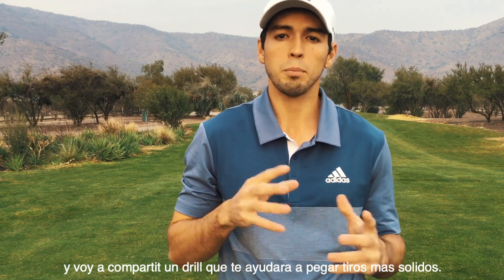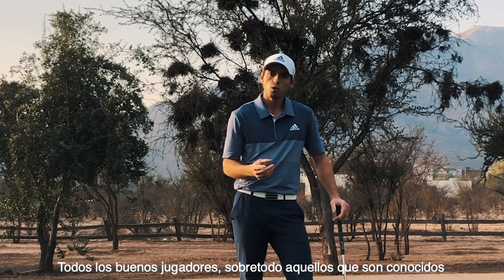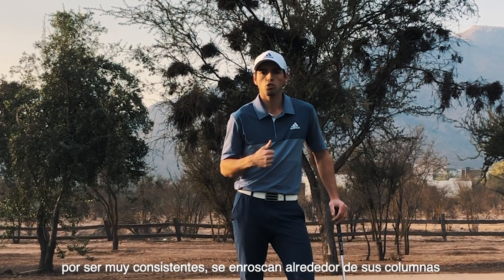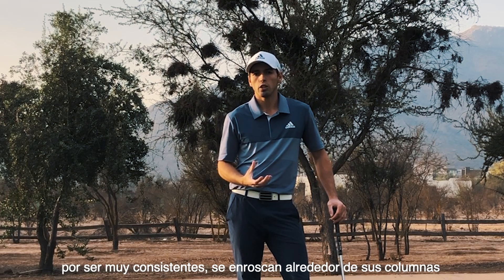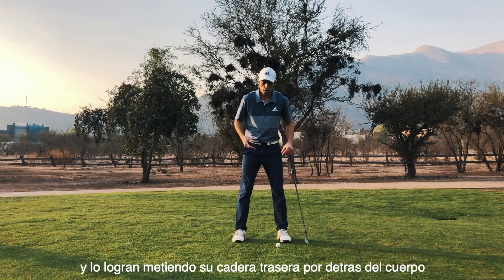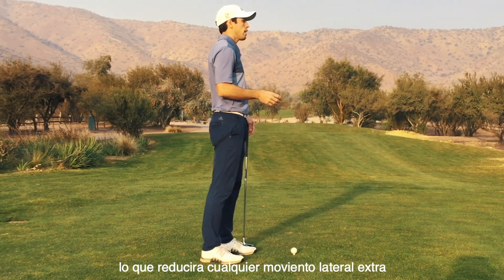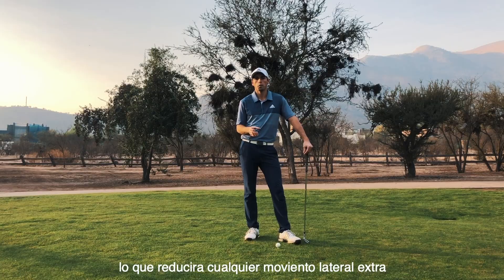On today's episode we're going to talk about how you should be pivoting in your backswing and how this drill is going to help you hit more solid shots. All great players, especially those known for their consistent ball striking, make a strong body coil as they move to the top of the backswing. They do this by pivoting their trail hip behind them, which will reduce any excess slide away from the ball.